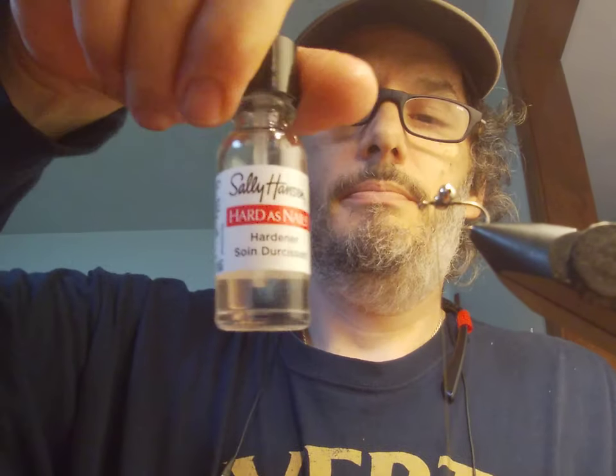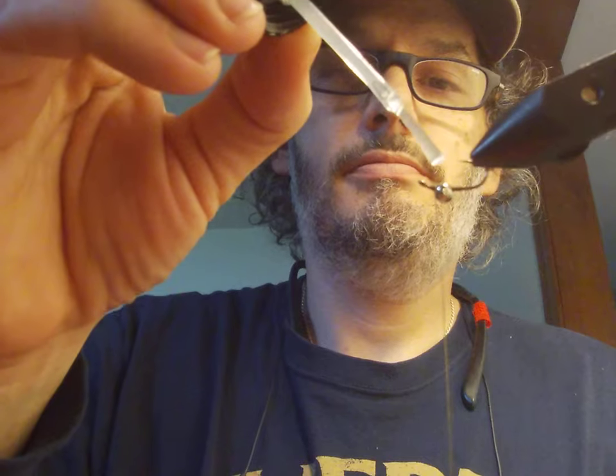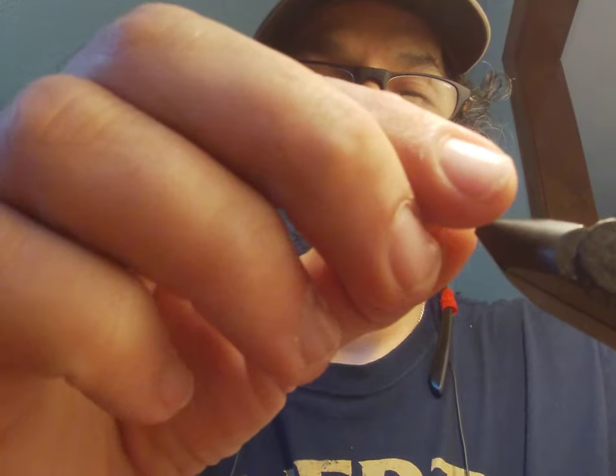Go ahead and secure that with Sally Hansen's Hard as Nails. You can also use UV resins — that might give you a more secure base where it doesn't turn for a while. But you don't need perfection in this to catch fish. This is a simple fly that's produced a lot for me in ponds and small streams — it just looks like a minnow, and if the fish will eat a minnow, they'll eat this.